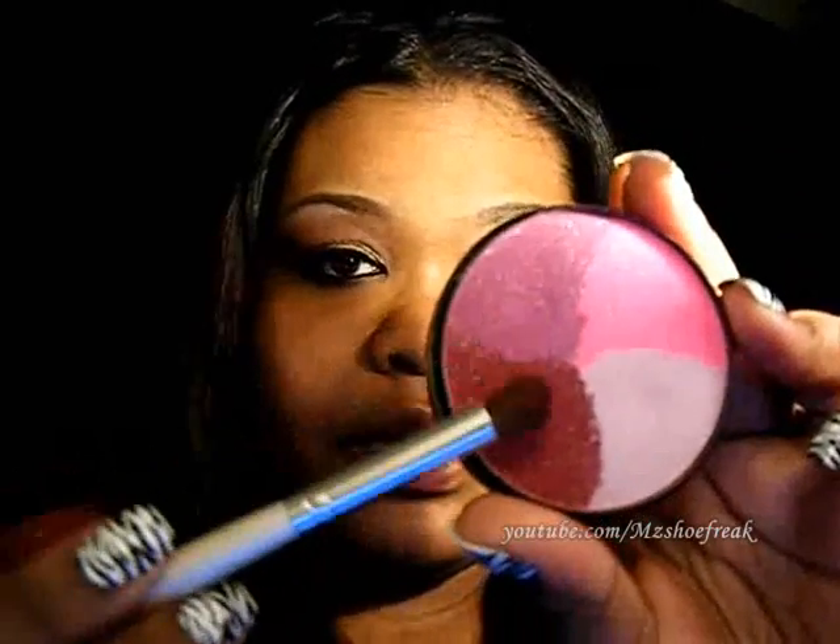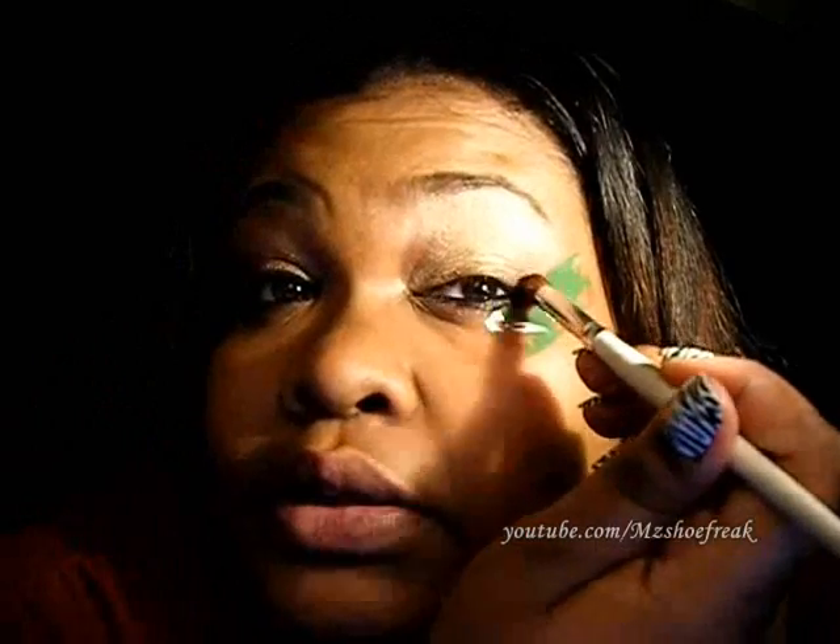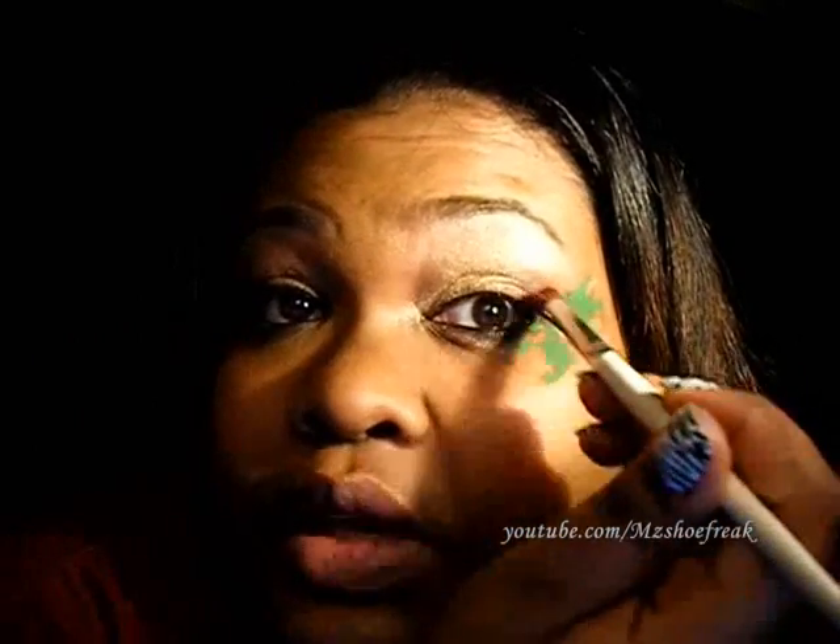Now I'm going to go into that paint wheel burgundy with my e.l.f. blending brush. Let me just get a good amount on my brush. Tap off the excess. And I'm going to start on the outside and take it in, versus starting on the inside and bringing it out. We're just going to overlap right on top for that gold.